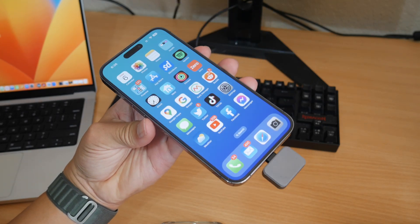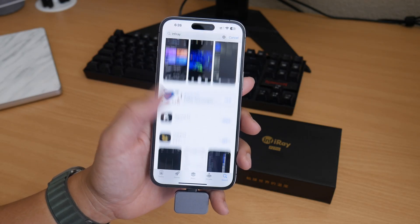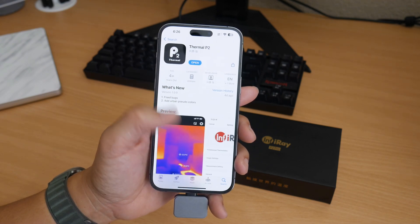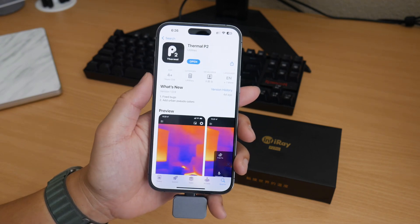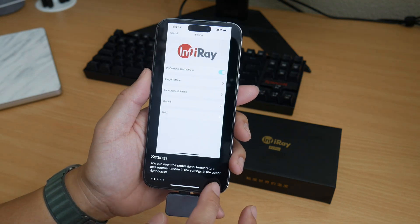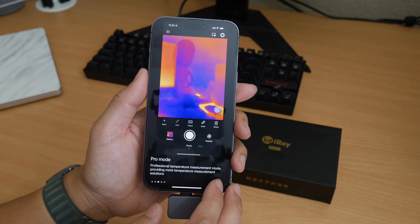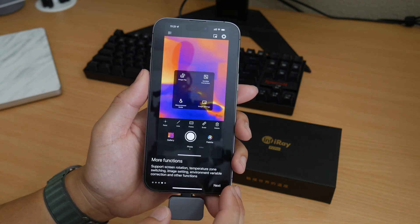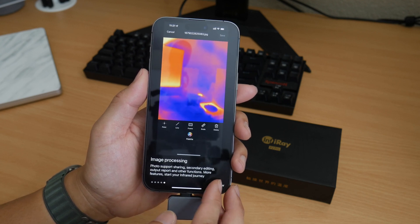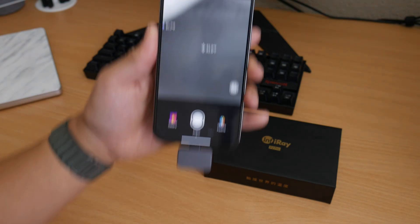To download the iOS app, go to the App Store, search for 'infrared,' scroll down and you'll see Thermal P2 — download it and you'll be up and running in no time. The team has been pretty active in updating and fixing bugs. During setup, it gives you a brief demonstration of the settings and app — just keep hitting next.